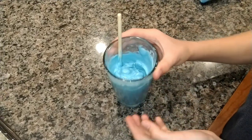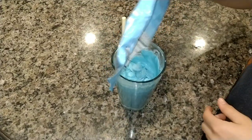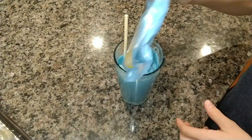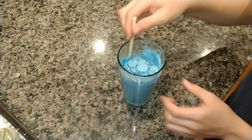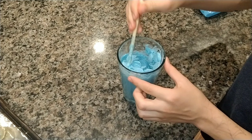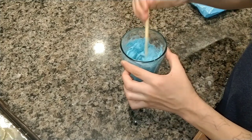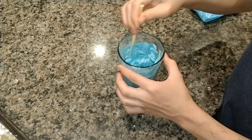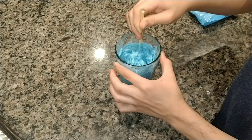After it's fully melted, it will probably go down in volume, so you probably want to add a little bit more and then gently stir it in. Normally it will melt, but if you need to put it in the microwave again, you can do that. Just make sure not to over-microwave, or else it might burn or just not taste good.